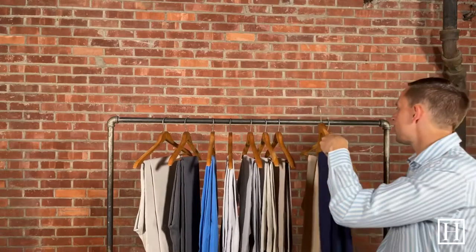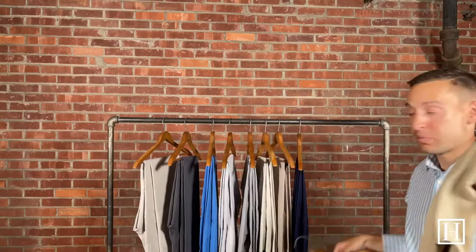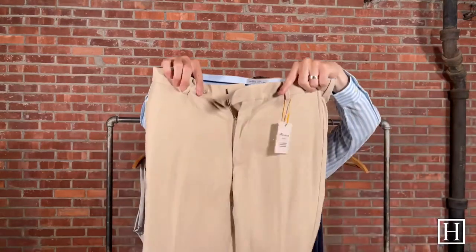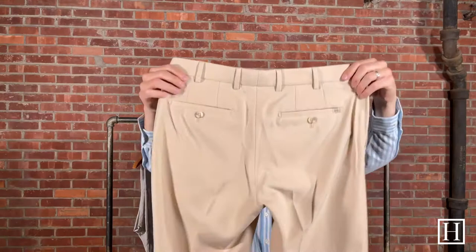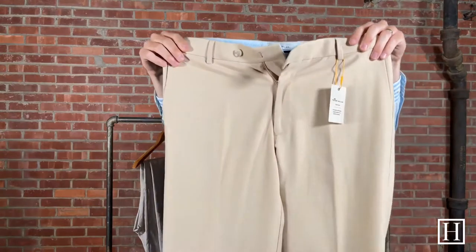The only other pair we're going to show you are the Durhams. These are still on their performance line but they're more of a dress trouser. They also retail for $149. You can tell by the clasp closures on the front — they have more of a dress trouser look, but they're still that polyester performance feel. The color here is called Macadamia and we have sizes 30 through 42 available.